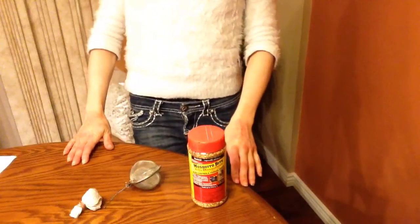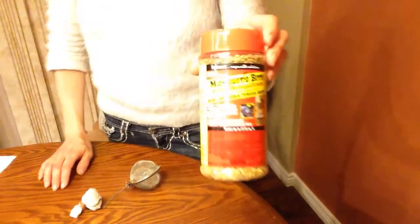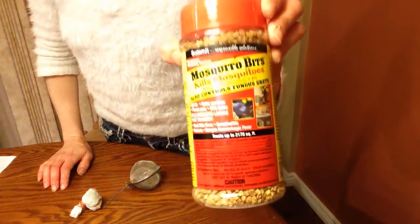Hello everyone, welcome to Orchids and Tropicals. Today I wanted to do a review about mosquito bits.